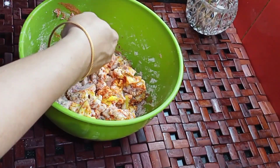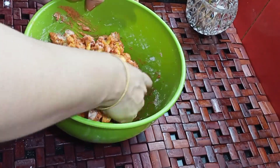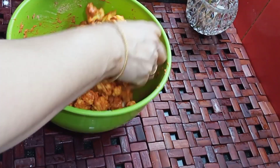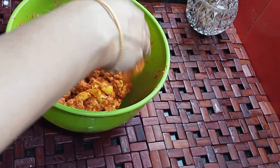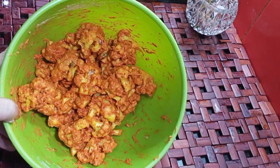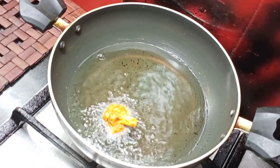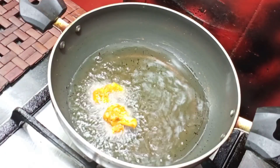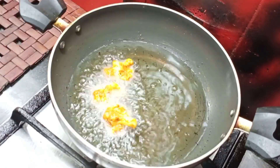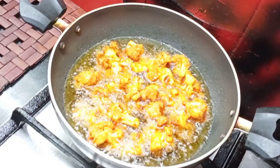If you want to fry it with the main heat, it will be crispy. Then we will put it on the top. Now let's add crispness on the sides — that's why we fry it all on the sides.